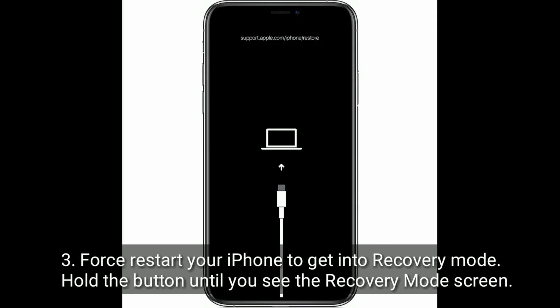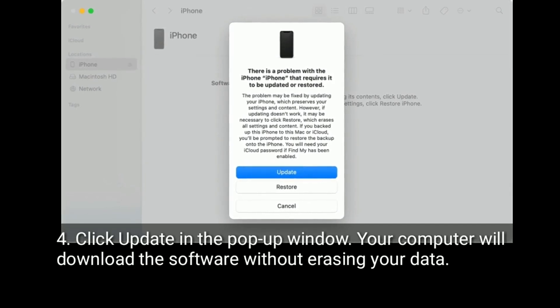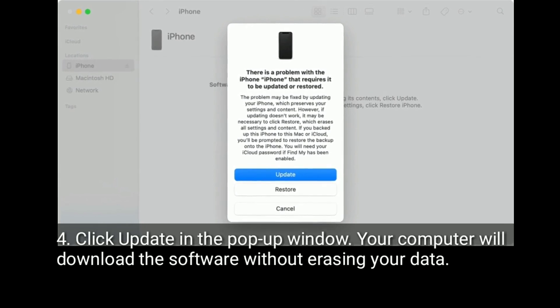Start your iPhone into recovery mode by holding down the button until you see the recovery mode screen. Click Update in the pop-up window. Your computer will download the software without erasing your data.